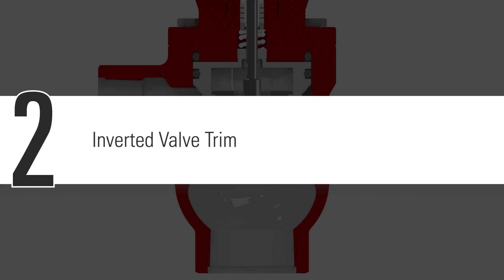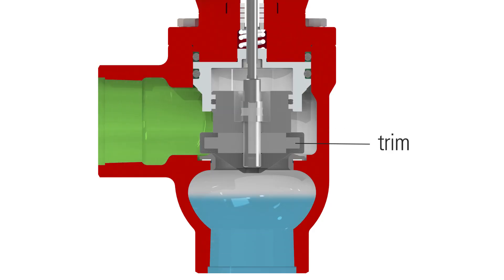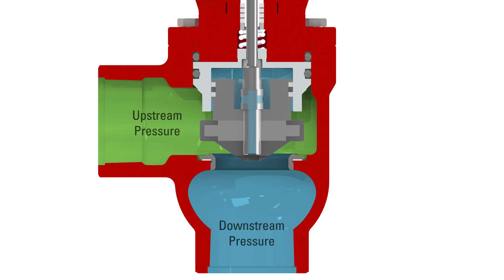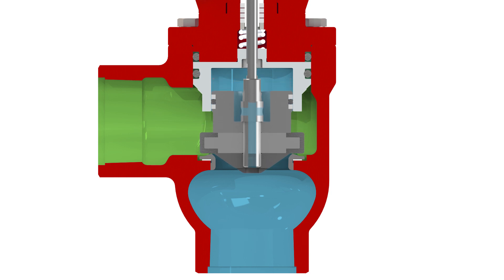The inverted valve trim design means the trim is pulled entirely out of the flow path. This reduces the amount of contact between the erosive production fluid and the trim, limiting the potential for damage.